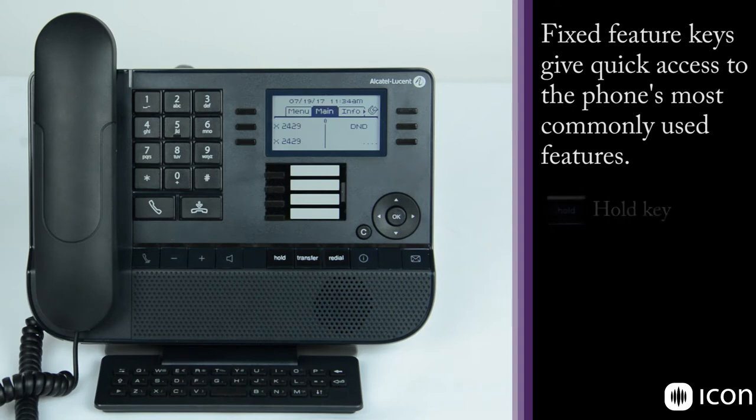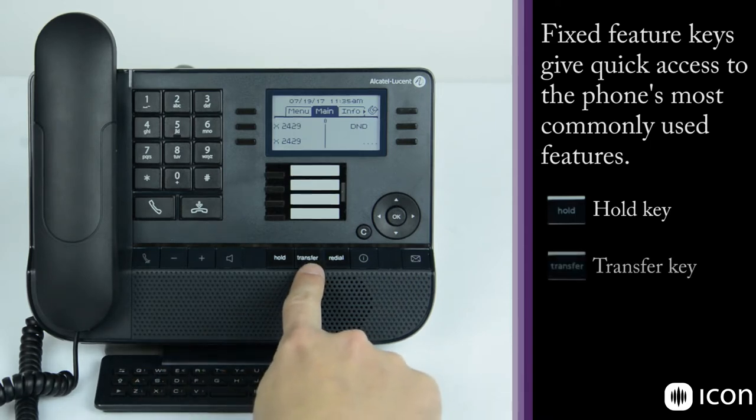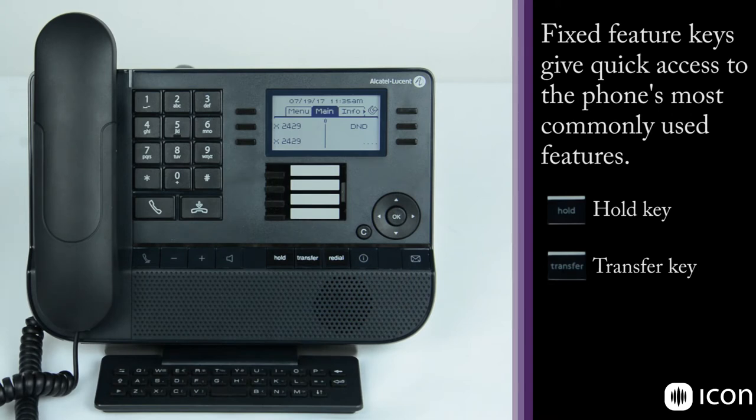The next button we have here is the hold key, which allows you to take an active call and place it on hold while you go and get additional information or make another call. After that we have the transfer key, which allows you to take a call that you're on and transfer it to another extension, another group, or another number off-premises.